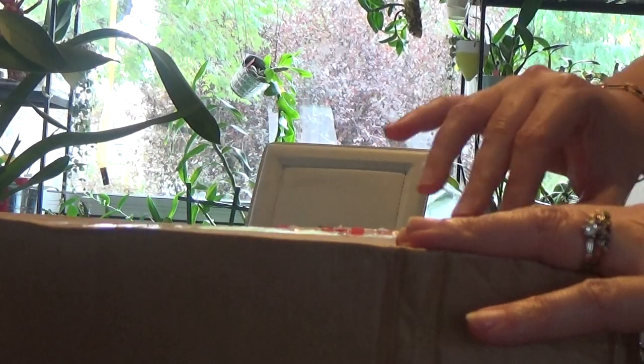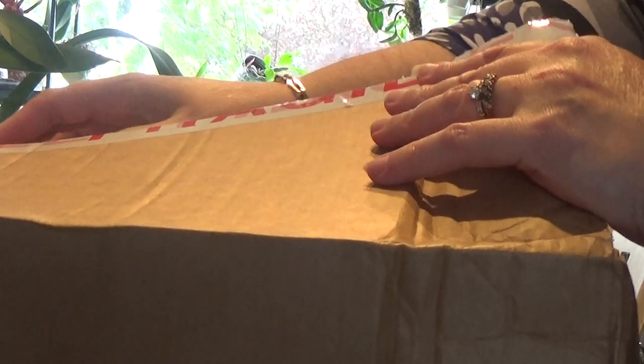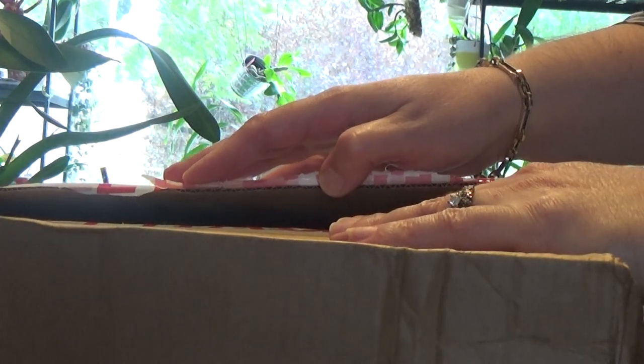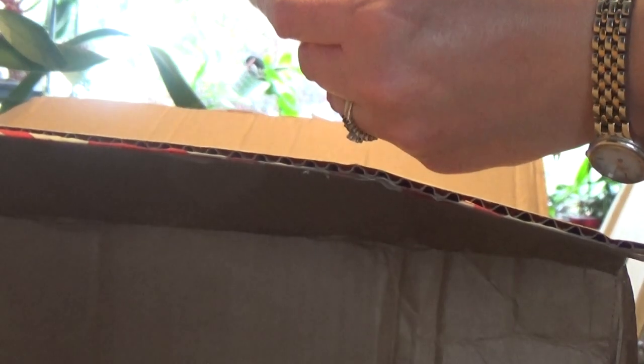Hello guys, as you can see I've got a box to unbox today. I've ordered two orchids and some supplies - some orchid bark. They posted on Monday and today's Tuesday, so it arrived in one day. I'm very impressed. At first I thought this was the one I ordered from Netherlands, but now I see this is the orchid one I ordered, so let's go ahead and open the box.